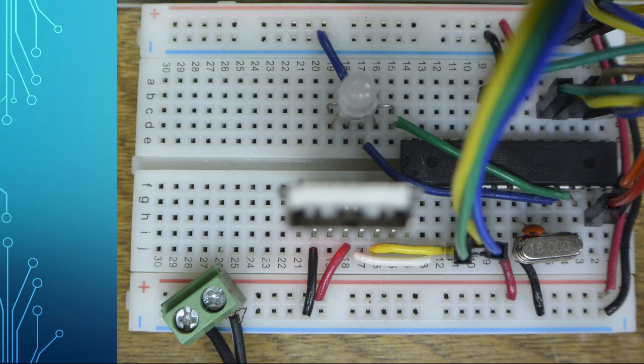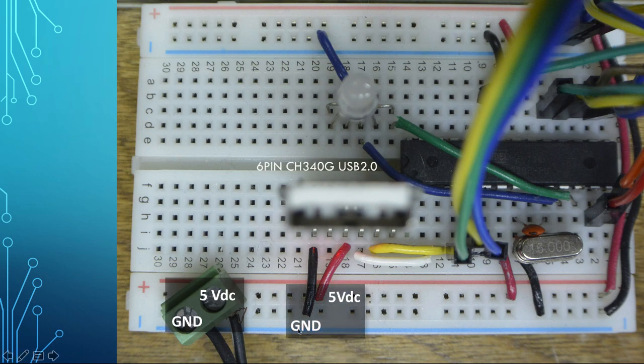We start with the power supply, which is provided by the full bridge motor driver. It has a port that supplies 5-volt DC, which is perfect for the Arduino circuit. So we get the power supply from there. Here is our USB male port to communicate with the Arduino IDE software.